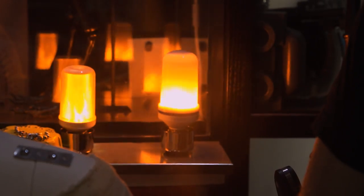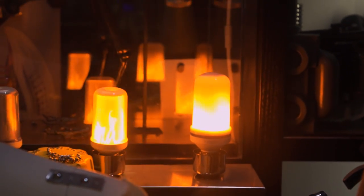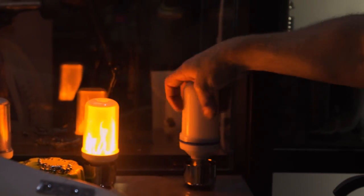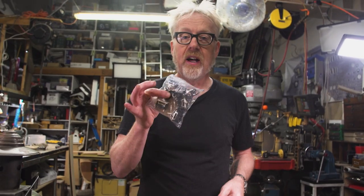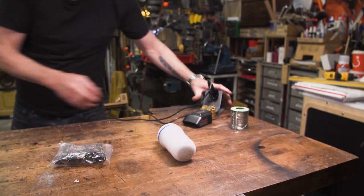A few months ago I saw a bulb online that looked like it was on fire, and I thought I have to have one of those. So I went to Amazon, searched 'fire bulb,' and this is the first thing that showed up — this is the second part of our lantern build. Third part: a switch, a little solder, a soldering iron, and a power source.